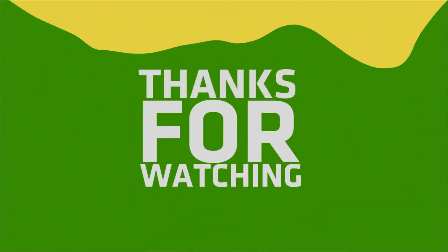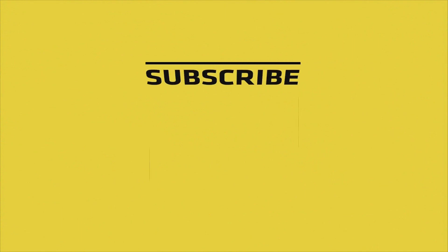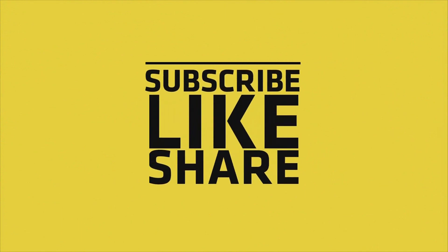If you liked the video, please do like, share, and comment, and don't forget to subscribe to the channel and press the bell icon.